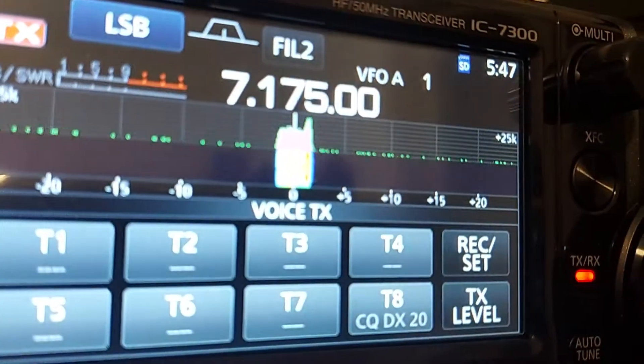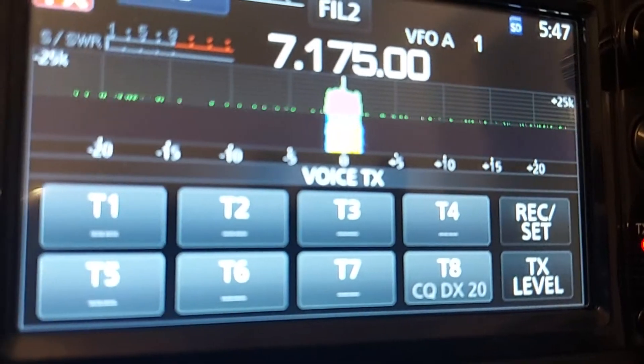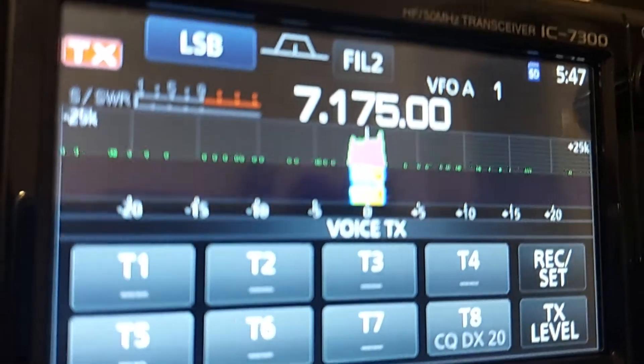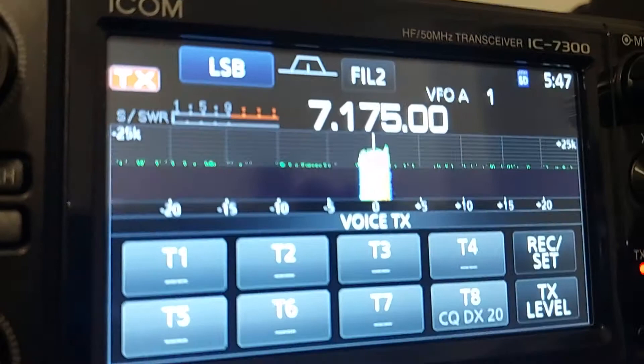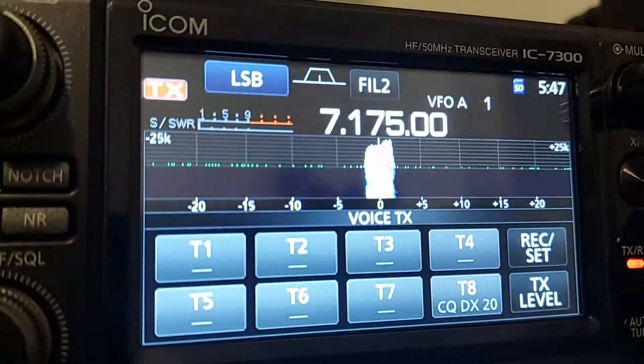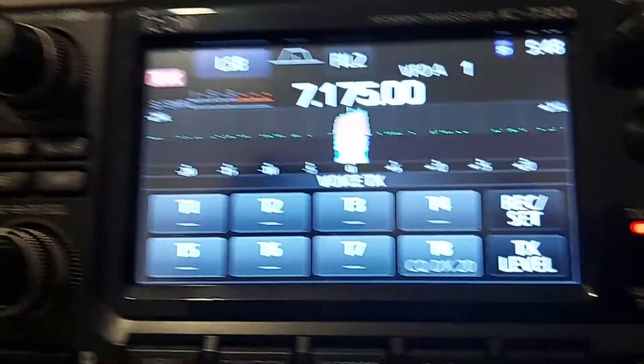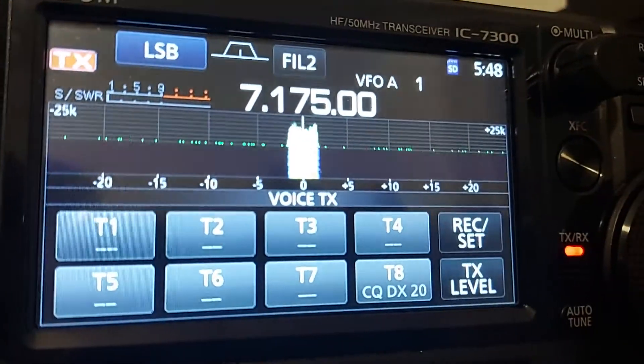Now I am running with the little Icom IC-7300, powered about 1,800 watts — 1.8 kilowatt — with my homemade linear amplifier, with ceramic tube by AMAC, made in USA.